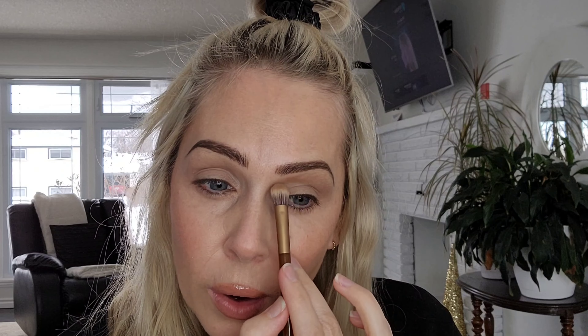I'm just putting this color up on the outer brow bone area. And then I'm going to take a little bit of this warmer tone and go on the inner brow area.